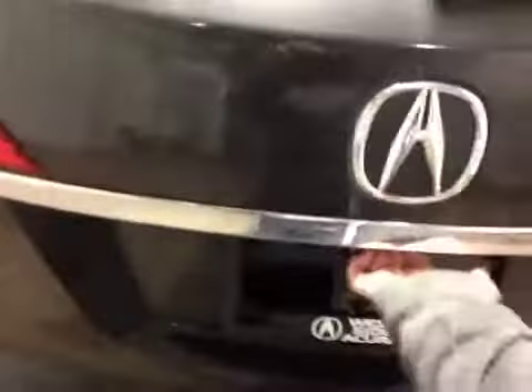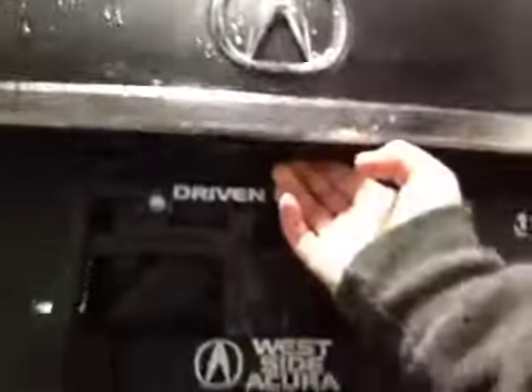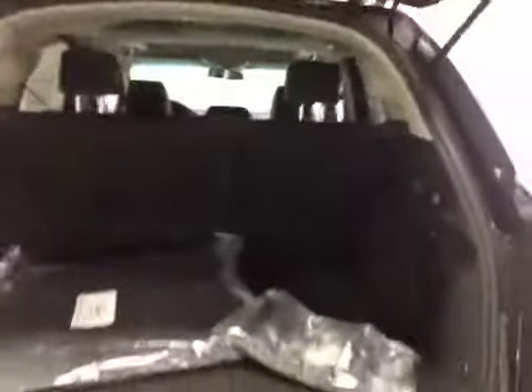Let's check out the trunk. You got your backup camera right there. Decent size space, but if you do need more room, these seats do pull down. You also have your mats still in the original packaging, and just underneath is your spare tire and jack. Once you're done, you can just hit the button and it'll close.